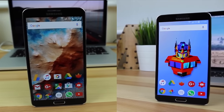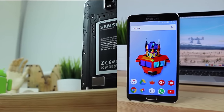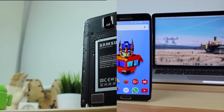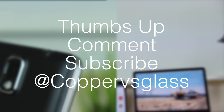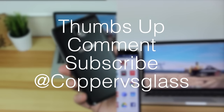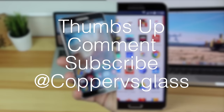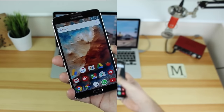If you enjoyed this video be sure to give it a thumbs up down below and click one of these videos to see past videos I've done, which include the Note 3 Revisit and also what's on my Android device for December 2015. If you guys want to get some more great content don't forget to subscribe and if you've got any questions or comments be sure to leave them in the comment section down below or on Twitter at CopperVsGlass. I'm Michael from CopperVsGlass, thanks very much for watching and I will catch you guys in the next video.